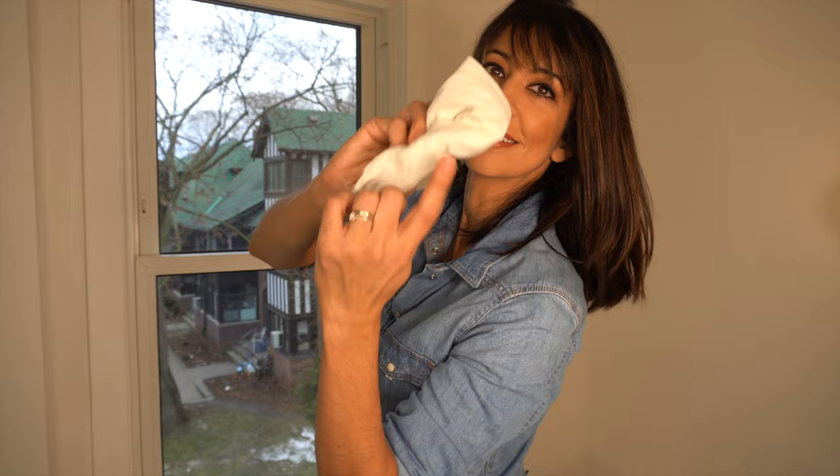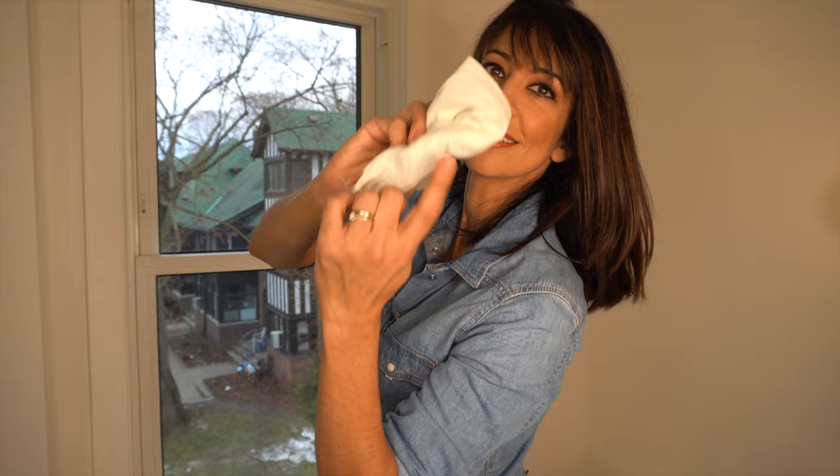You want to start off by sanding your windows with a fine 220 grit sandpaper. Then use a lint-free cloth to remove any dust.